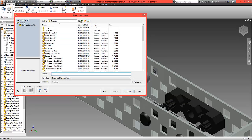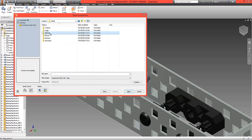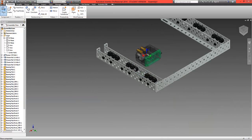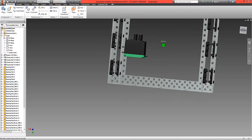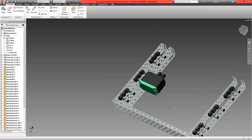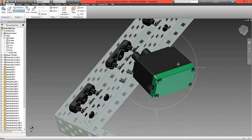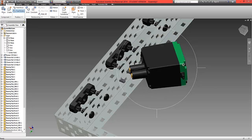Let's now place the motor. Go to Motion and locate the 393 motor. Open this up and place one in. This is a sub-assembly — multiple parts, not just one single part. Click on it and free rotate it around to roughly this orientation.